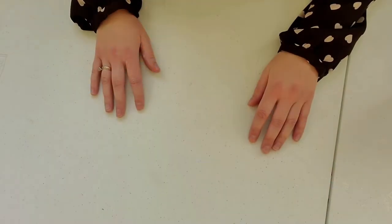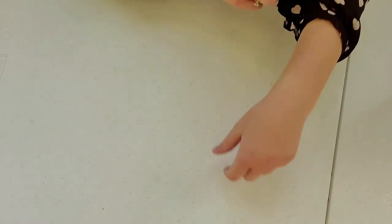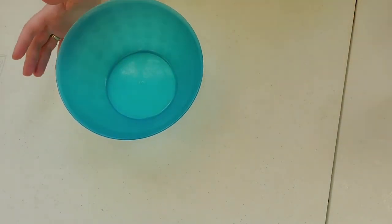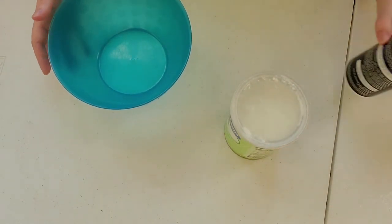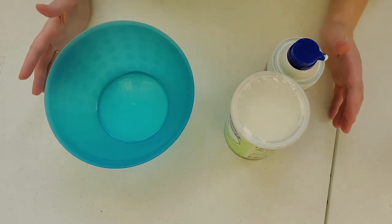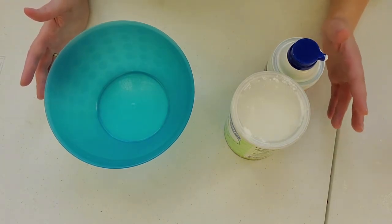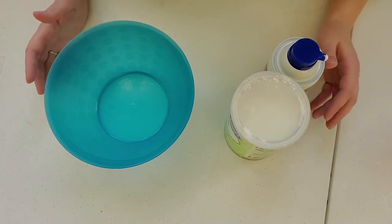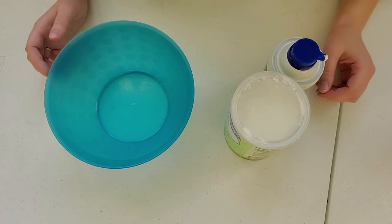Now it's time to get our workstation put together. Roll up your sleeves, get your aprons on, and select a mixing bowl. Then you'll need your ingredients: cornstarch and shaving foam. My recipe calls for equal parts of both, but you can play around with the amounts you put in of each — you'll get different consistencies that way.